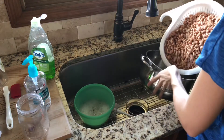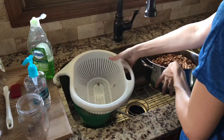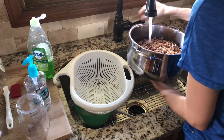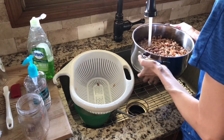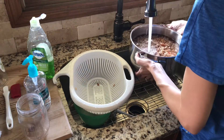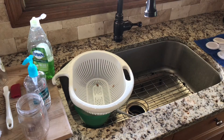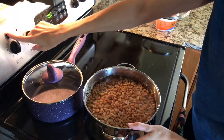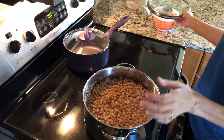I'm going to put them in my pot here, and then I'm just going to fill water over them, and then they're headed to the stove. I'm going to cover them until they start boiling, and then I'll set a 30-minute timer and let them cook.